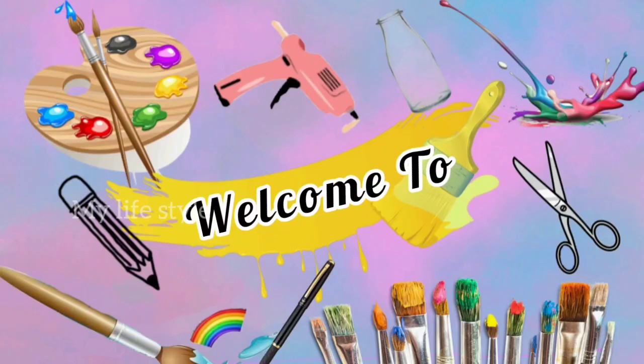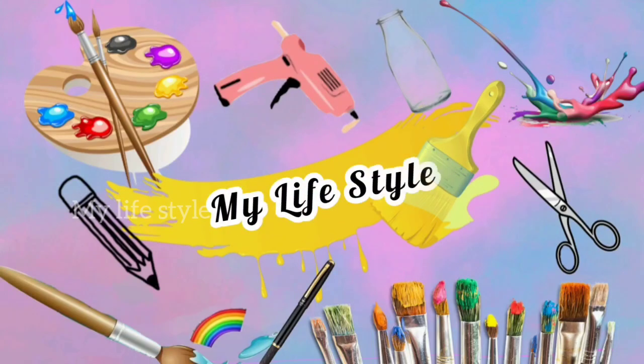Hi friends! Welcome back to our new video. Today we are going to use a bottle made of waste material.